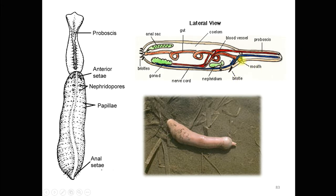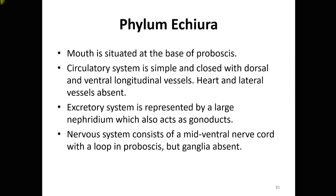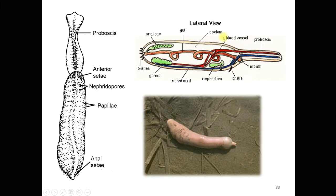The alimentary canal starts with the mouth and ends at the anus. The mouth is situated at the base of the proboscis, which is why the proboscis is called the pre-oral extension of the body. The circulatory system is simple and closed, with dorsal and ventral longitudinal vessels. There is no separate heart or lateral vessels.